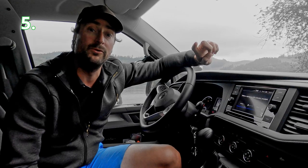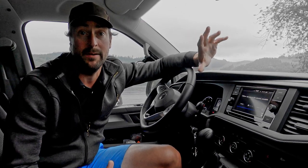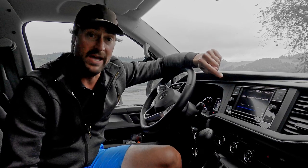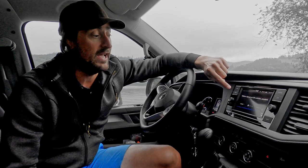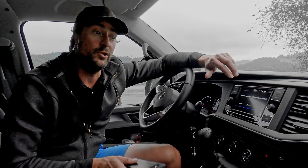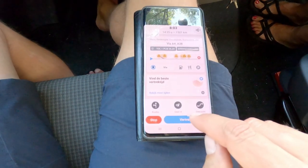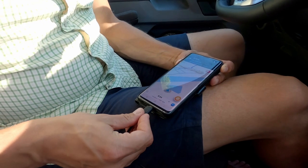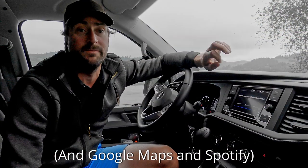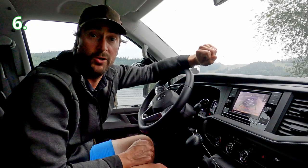Point number five is about the infotainment system. You can get a very expensive, elaborate system with navigation and other features, but we chose the basic version, which only has Android Auto, Apple CarPlay, and Mirror Link. Essentially you use your mobile phone as the smart device in the car. We use Waze continuously and it works perfectly — this is our recommendation.